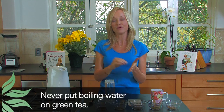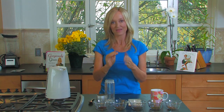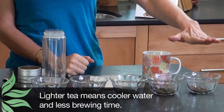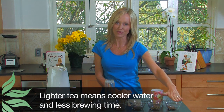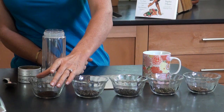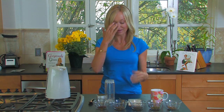The key to brewing a perfect cup of green tea is that you never put boiling water on it, because it will burn the leaves and give a really bitter taste. The two keys are the temperature of the water and the length of time you brew it. Typically, the lighter the tea — starting with white — the cooler the water and the less brewing time needed, scaling up to black tea which uses boiling water and a longer steep.